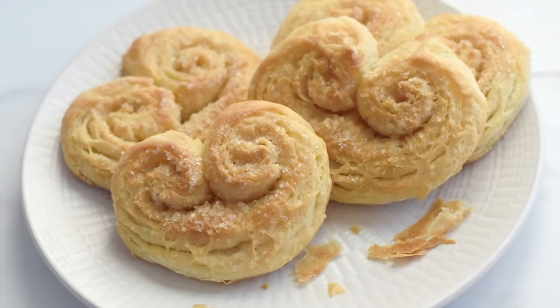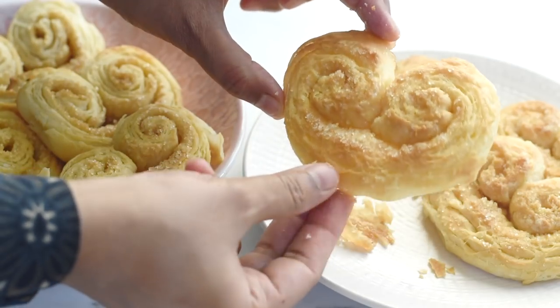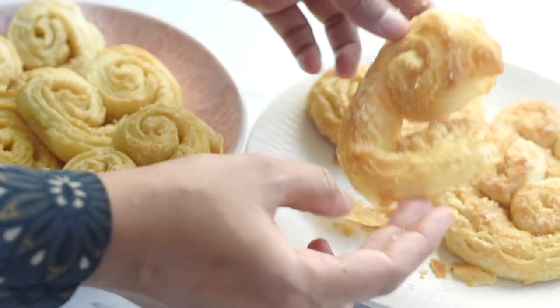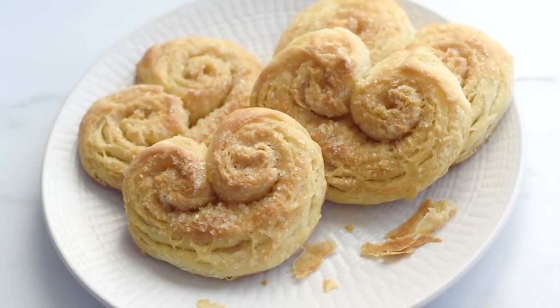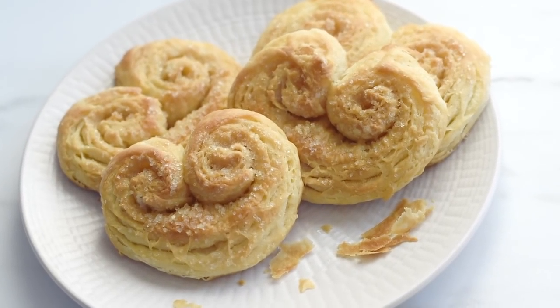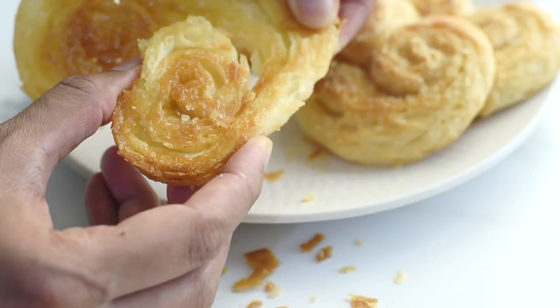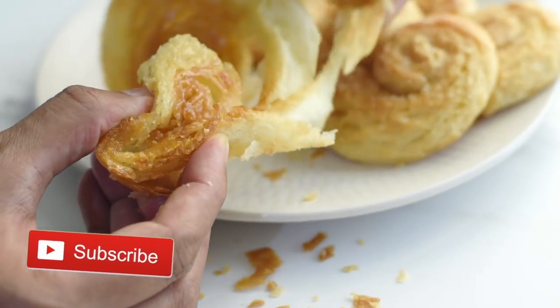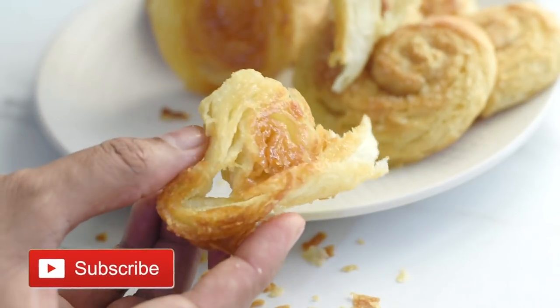I really hope you found this palmiers recipe easy and helpful, and I hope you will try these lovely treats for your family. I'm pretty sure your whole family would love them. Thank you so much for watching — please don't forget to share this easy palmiers recipe with your friends and family, and for more simplified recipes, please don't forget to subscribe to the channel.